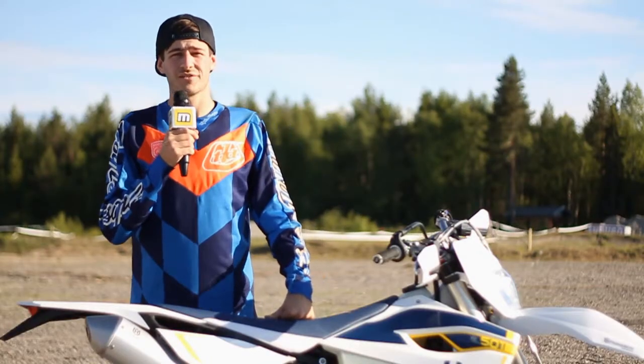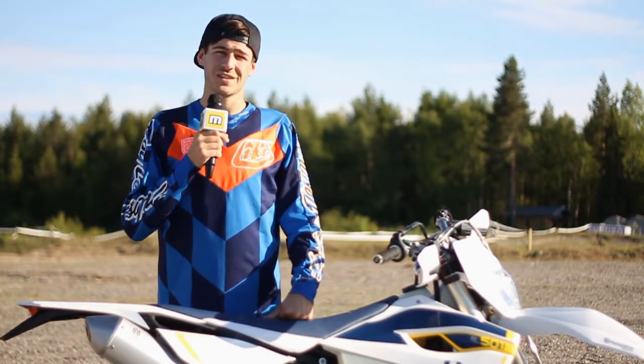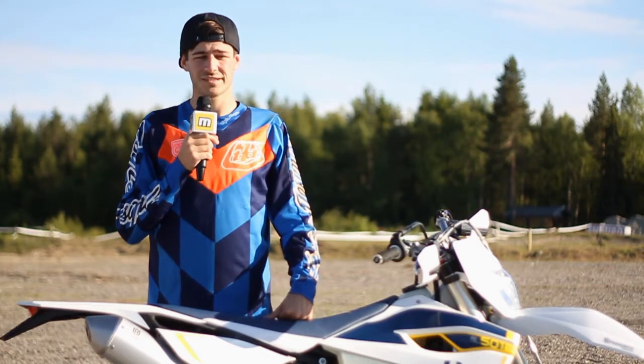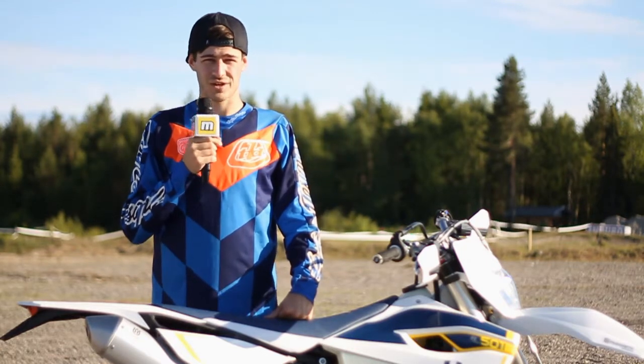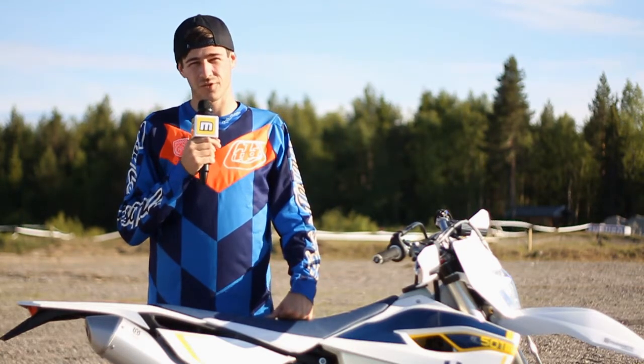On the enduro side of things we took out the TE250 and the 300 two-strokes, and then we took out the FE250, 350, 450, and the 501.